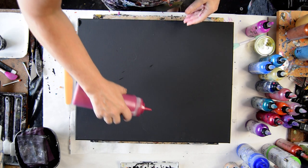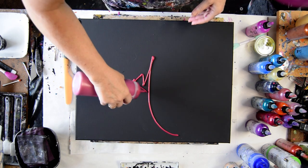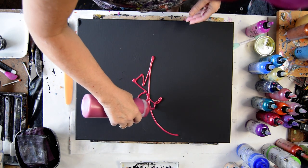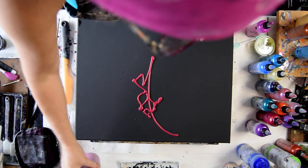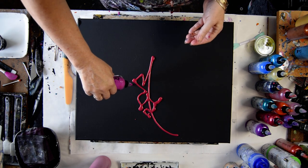Look for that 20% off coupon code underneath the video. I'm just interested in playing. I'm going to put some colors down. This is a primary element pigment powder. This is Passion.